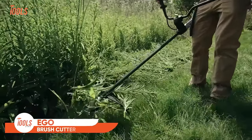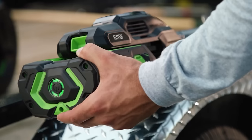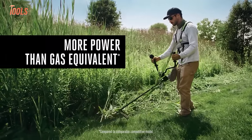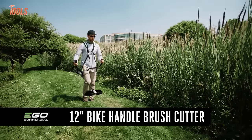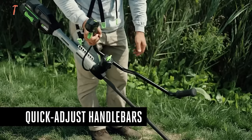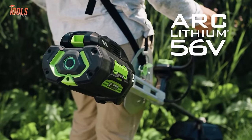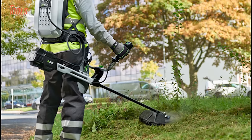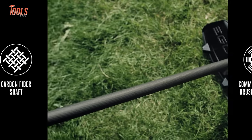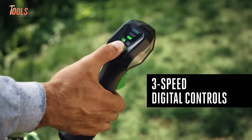The Ego Commercial Bike Handle Brush Cutter is a formidable tool designed for demanding outdoor tasks. Powered by a robust 56-volt lithium-ion battery, this cordless brush cutter offers a versatile solution for both trimming and cutting, making it a dual-use tool. The anti-clockwise rotation of the 30-centimeter cutting swath enhances its efficiency, especially when dealing with thick vegetation. With a bike handle design, it provides a comfortable and ergonomic grip, ensuring ease of use during extended operation. Weighing 11.4 kilograms, the Ego Commercial Brush Cutter strikes a balance between power and maneuverability, with brushless motor technology delivering reliable performance.